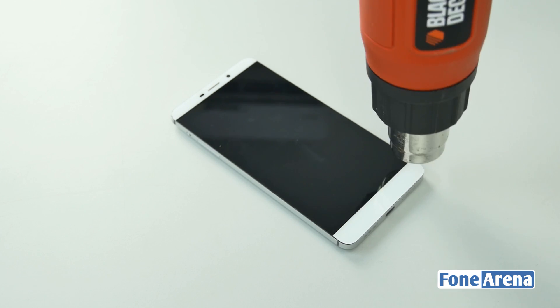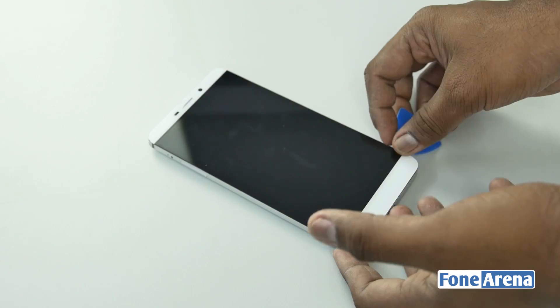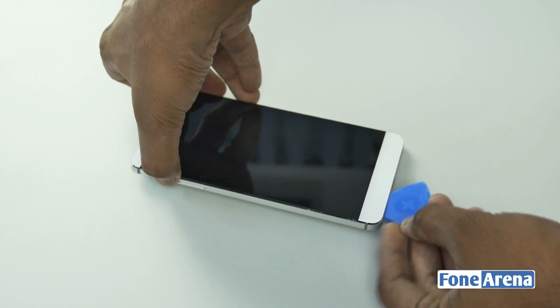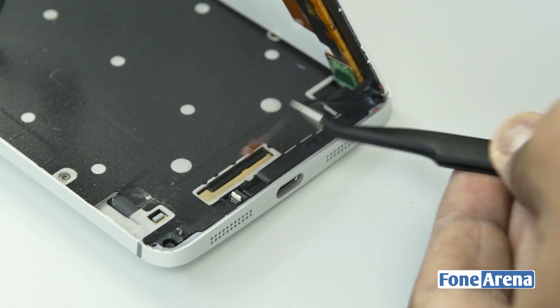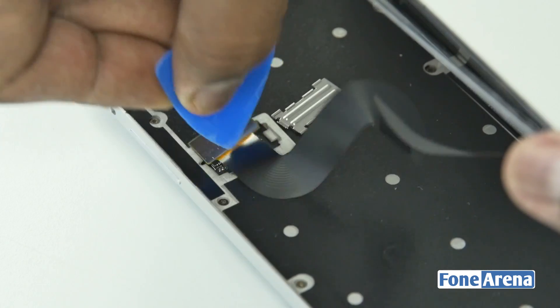Since this is a unibody metallic phone, we need to remove the display at the front in order to get to the internals. The glue was pretty strong, so it took us about 20 minutes to remove the display. Once the glue loosens up, we used a plastic prying tool to separate the display from the phone. The display is connected to the phone body with two ribbon cables, so let's go ahead and remove them now.